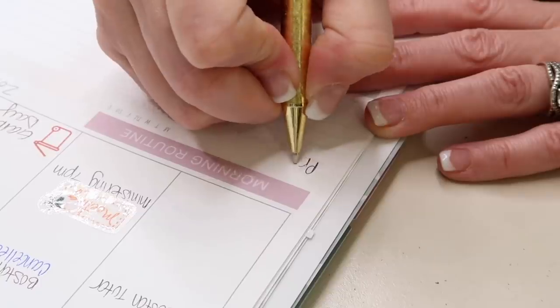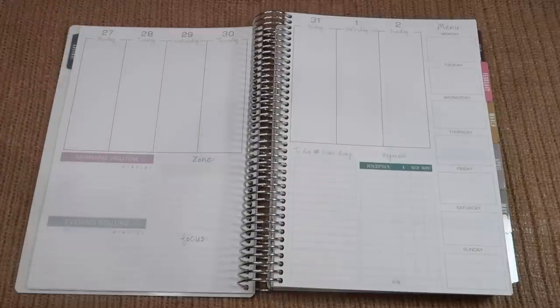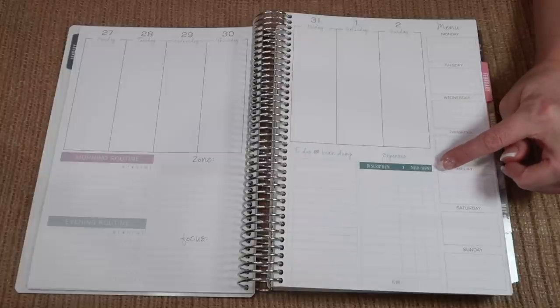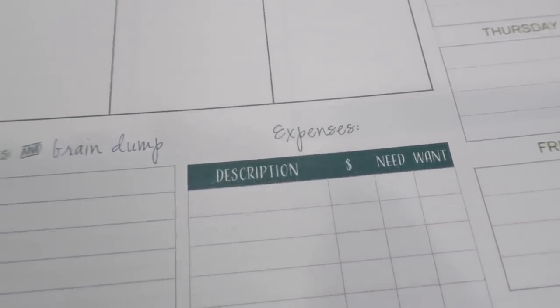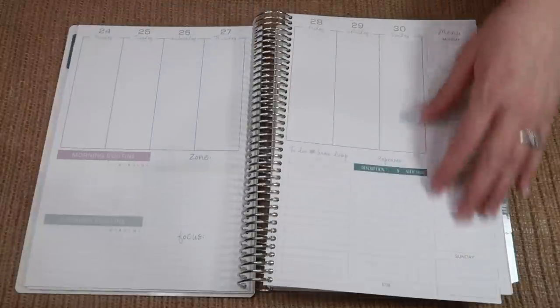We have our morning and evening routine that you can track for the week, and a section for zone cleaning — each week you could do a new zone, or just use it for general cleaning. Then you have a focus, maybe make a goal for the month or track another thing. Then there's a short to-do for the week. We still kept the expense box — you guys really seem to enjoy this. You put the description, how much it was, if it was a need or a want. I really wanted to keep track of all our frivolous spending in a week and see if we can strengthen some areas. Then of course the menu plan from Monday to Sunday right down in this section, and you have enough pages for that month for your weekly spread.